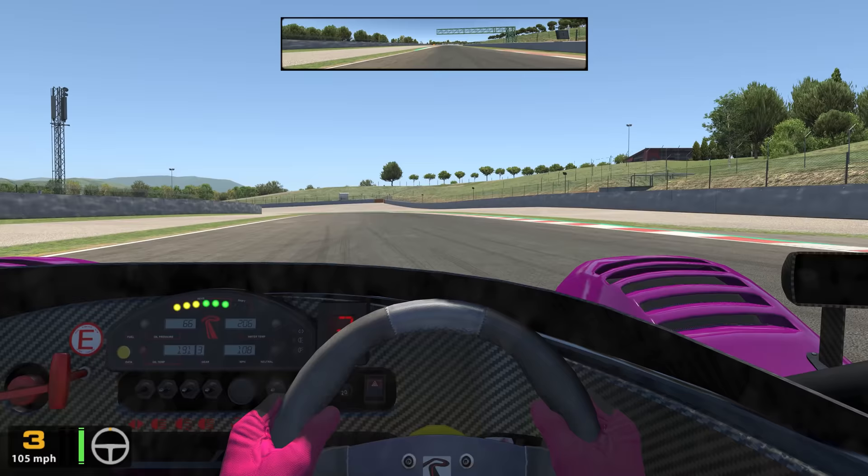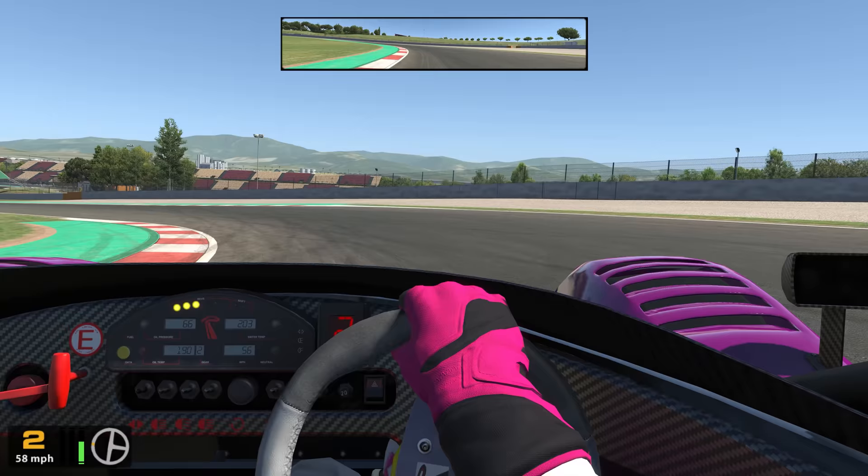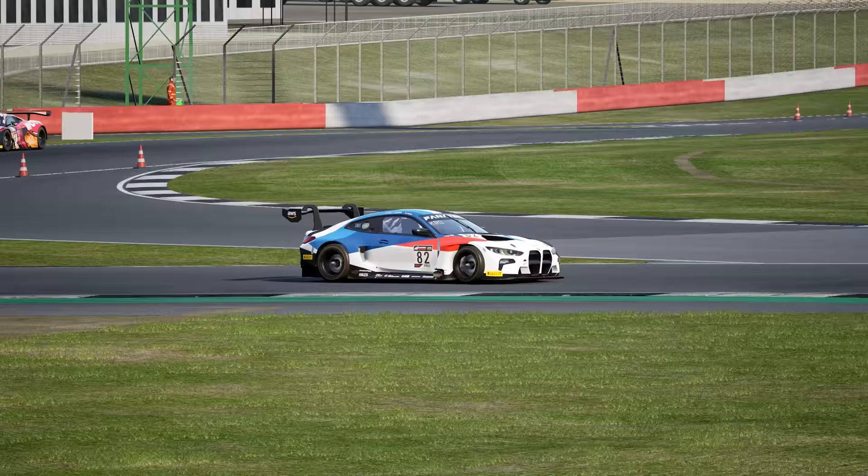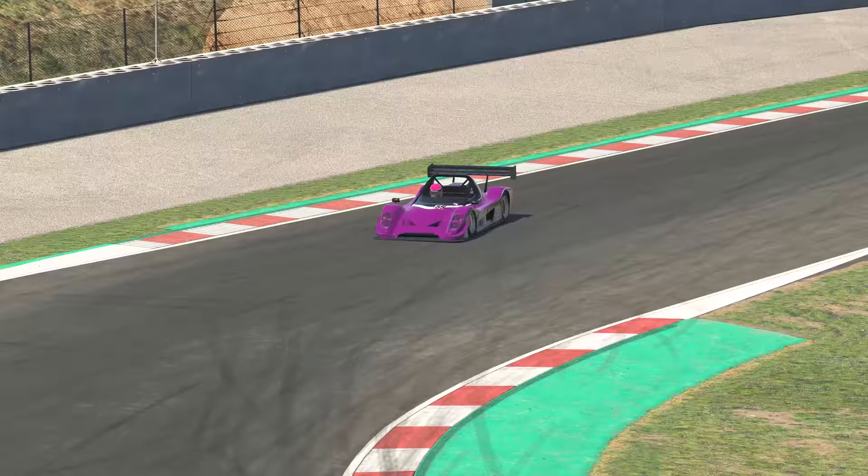Being able to control the balance of the car means you can prevent potential spins or understeer by adjusting the brake pressure as you are turning in. This also allows you to rotate the car better in order to hit your apex, and in turn leads to getting on the power earlier and better corner exit speeds. And now you know why trail braking will take your driving to the next level.